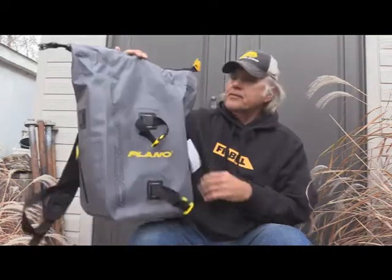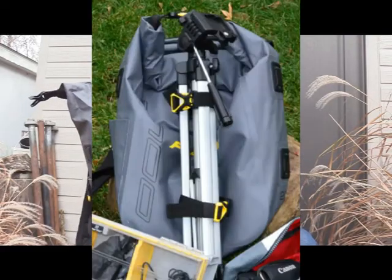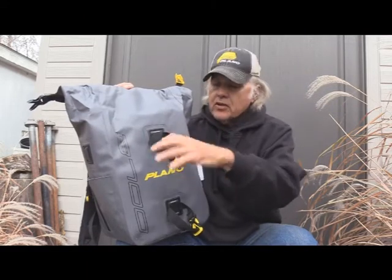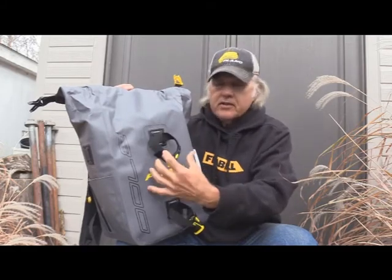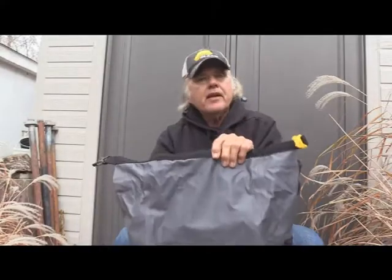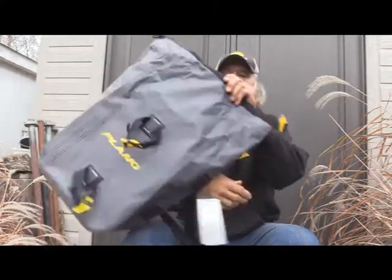I also forgot to mention: I've got a tripod, and that's going to go in here too. I'll fasten it down — it's got its arm on it so it'll hold in place, and we'll strap it down tight so it won't slip. It'll be easy to take out of there. That's my idea for the Plano 3700 Z series backpack. I can take it with me when I'm shooting and plinking, throw it over my shoulder and carry my range bag and guns at the same time.